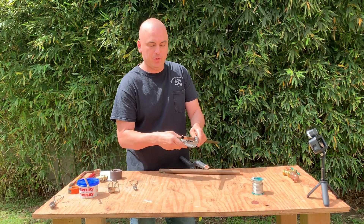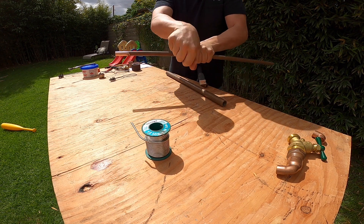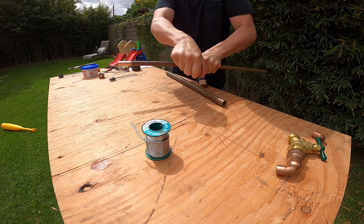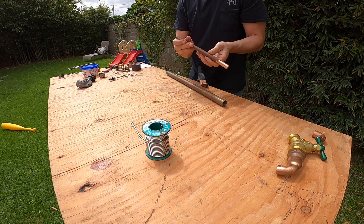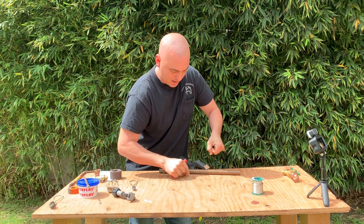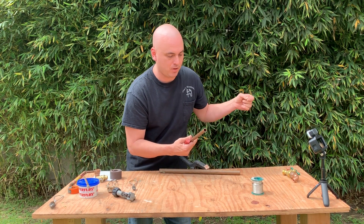To cut copper, you will need your tubing cutter. You'll start by going back and forth — you don't want to go in one continuous direction, especially at first. Then as you go around, you tighten the back handle and keep proceeding like this, and quickly that pipe will cut off. At this point, it is essential that we deburr with our reaming tool. Make sure that the little burr does not go back into the pipe because you can cause clogging in aerators and things like that. So remove that always.